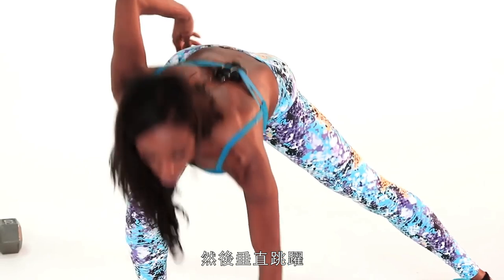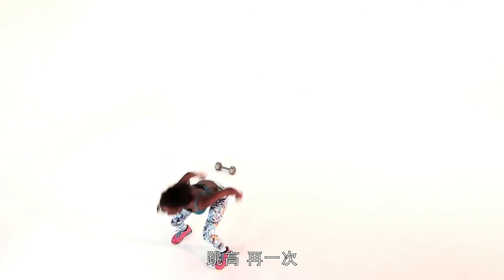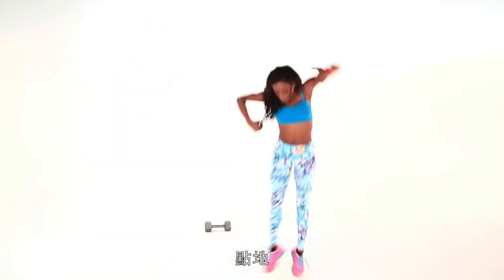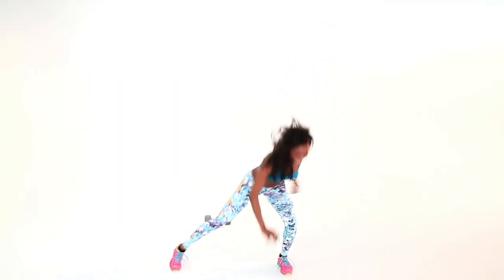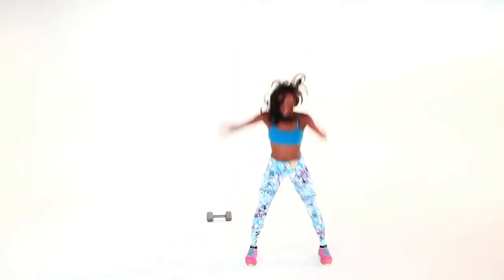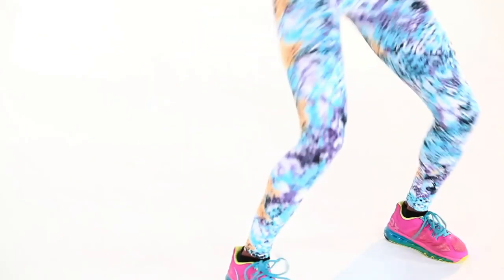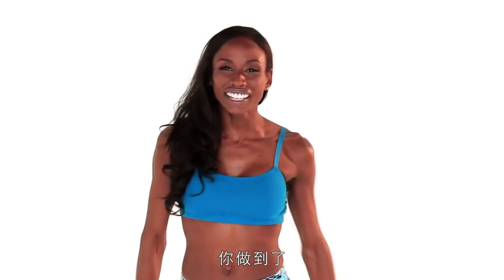Then you're going to do vertical jumps — four. Get high. Touch the floor. Jump it up. Yeah, you feeling it? I'm feeling it. I'm already tired, but we're not done. There's more.